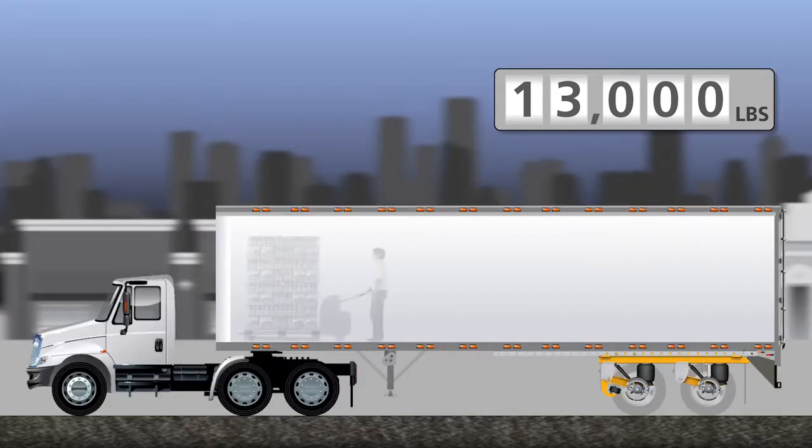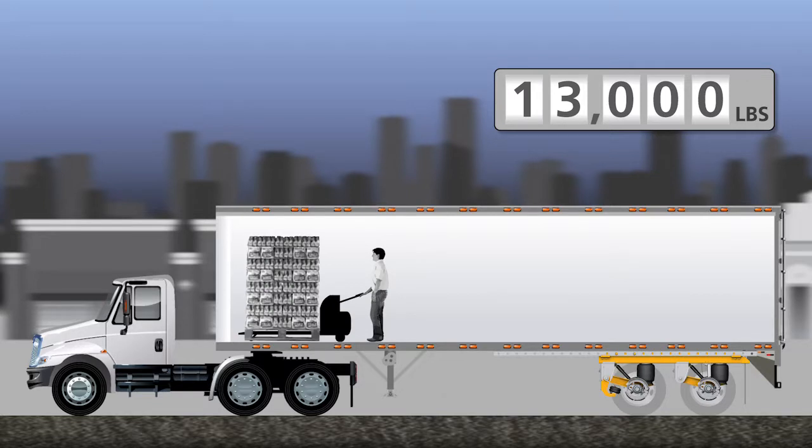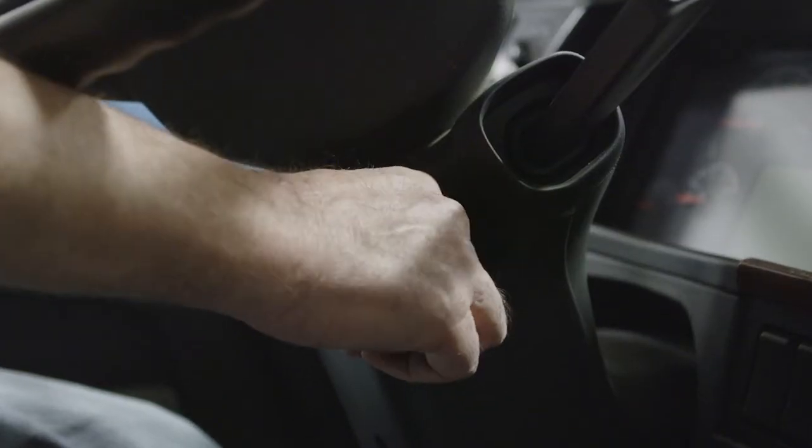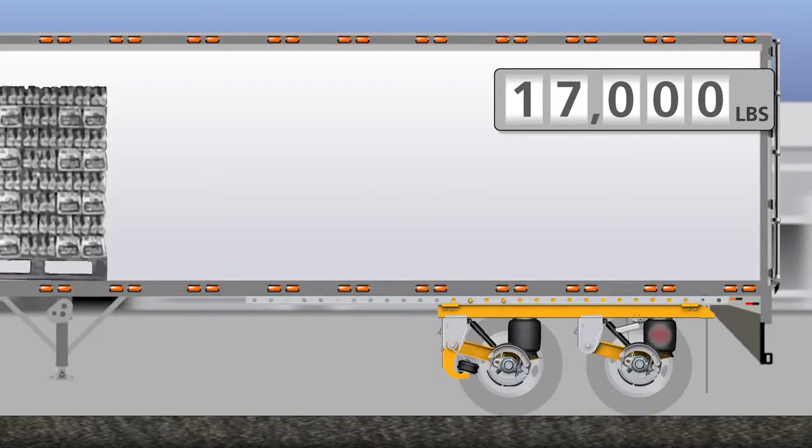As we make our stops to pick up cargo, the vehicle weight increases. Each time the driver starts the vehicle and releases the parking brake, the Meritor Wabco ABS with lift axle control checks the rear axle air spring pressure to determine if the front axle should be raised. As we are still below the weight threshold, the axle will automatically raise to the up position.